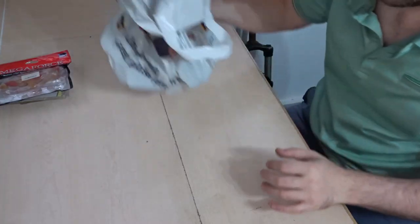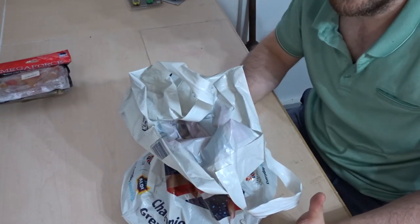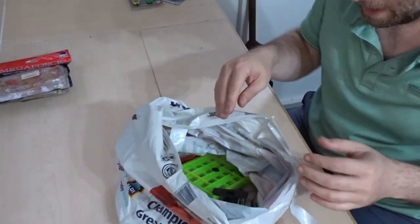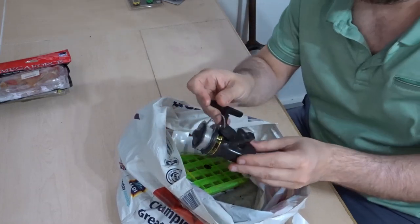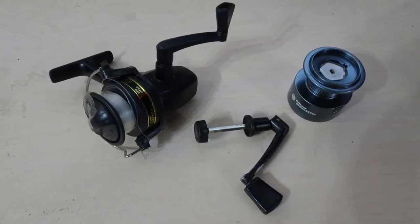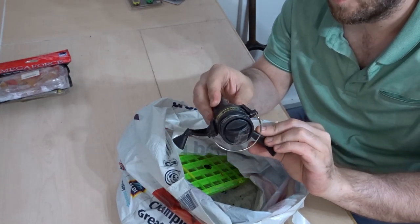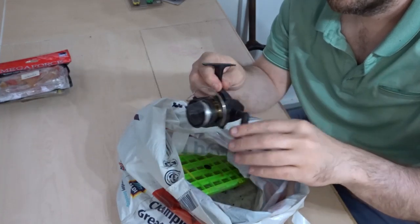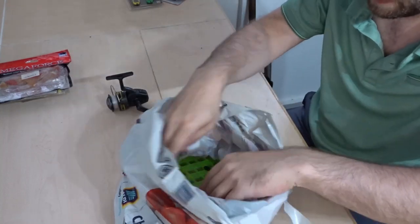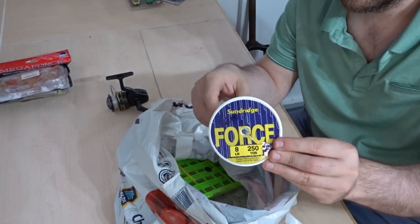I also bought this bag of fishing tackle — this is how it was in the bag, two pounds for the bag. Nothing too impressive in here but very cheap. I got a very basic little reel, made by Sunshine, an S71000 — it's got the line caught around it at the moment, I'll sort that out later. And there's a Sundridge Force eight pound spool of line in there as well.